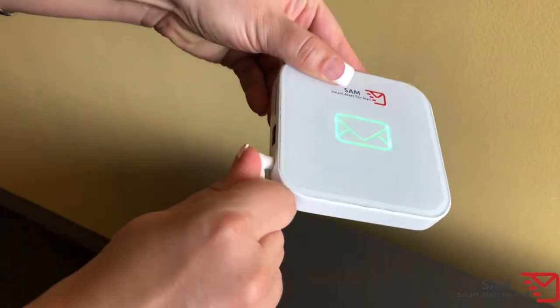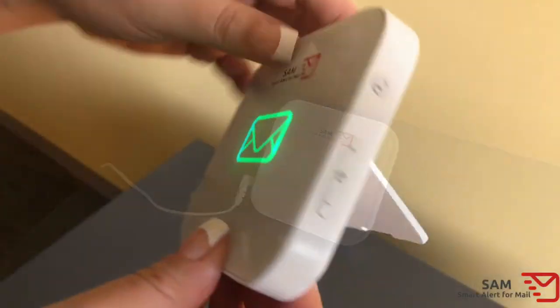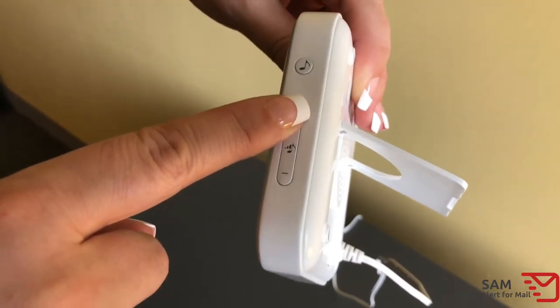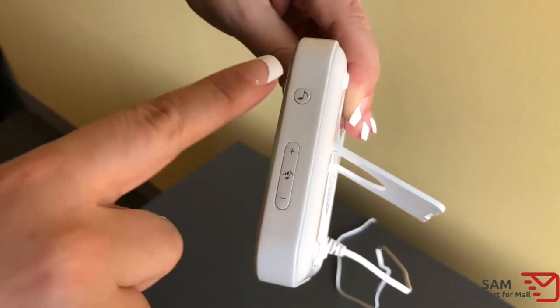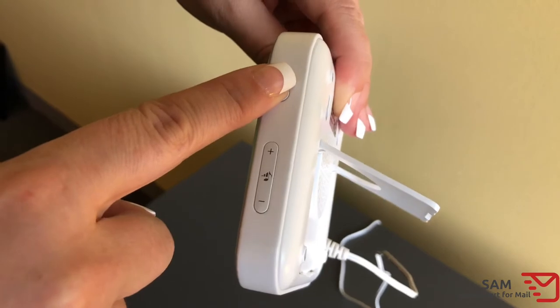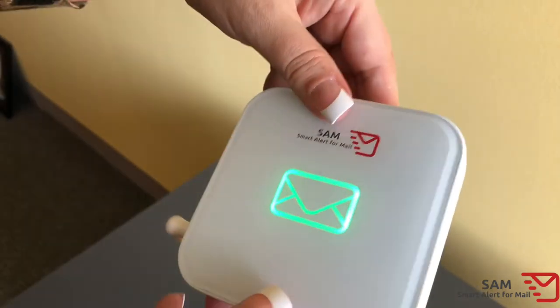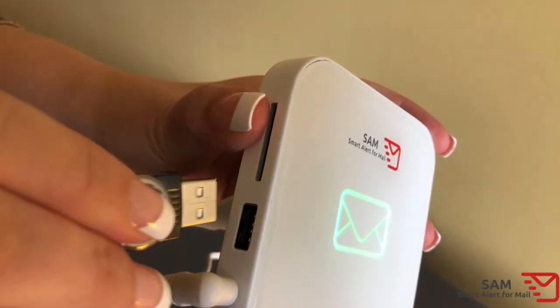Plug in the receiver and verify that the envelope light is green. Using the volume up and down buttons, select the desired level of alert volume. Using the song button, you can select a desired song, or you can plug an SD card or thumb drive with an MP3 file with your favorite tune. Remember that SD cards or thumb drives must remain plugged in to use the custom sounds.